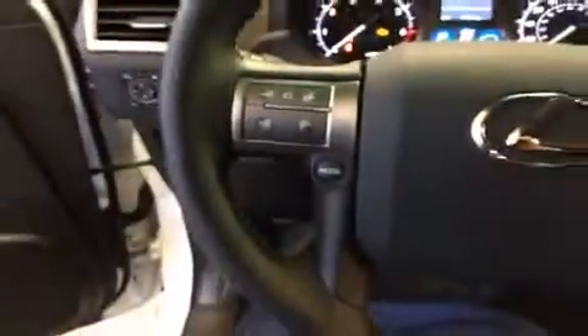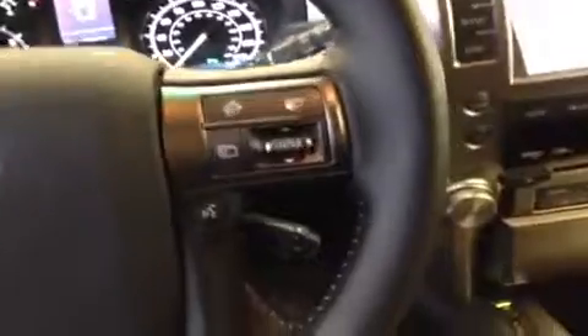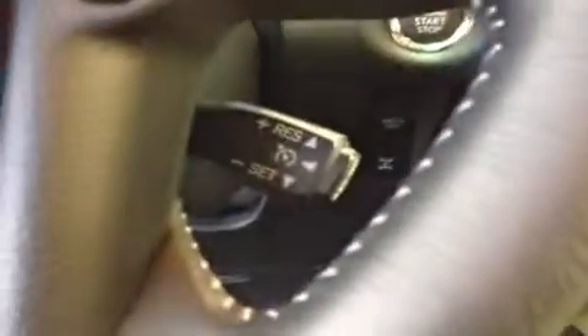The steering wheel itself is a little bit different in the F-Sport — it's a little bit lower profile with white stitching going around the inside. It's got the audio controls on the left, Bluetooth on the right, and cruise controls down here on the lower right.